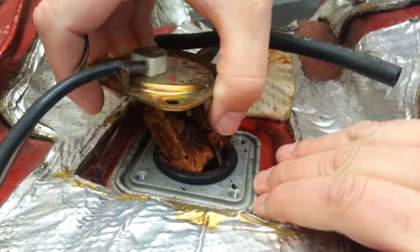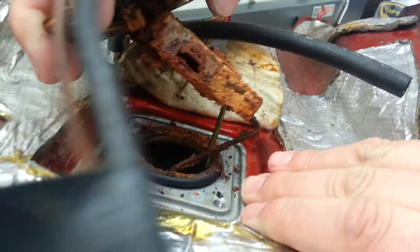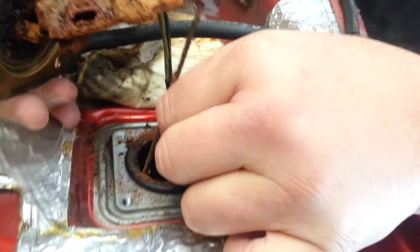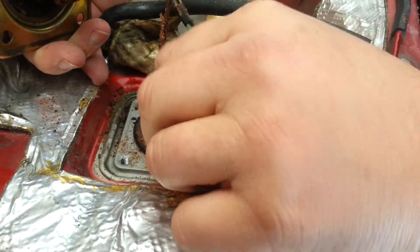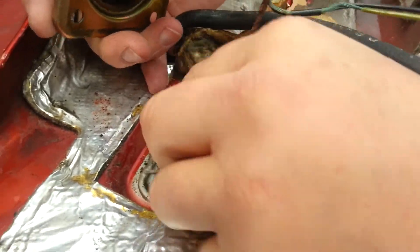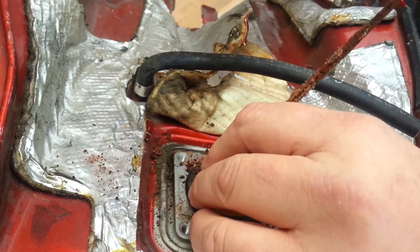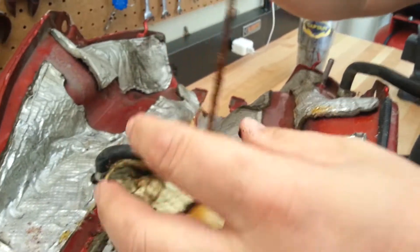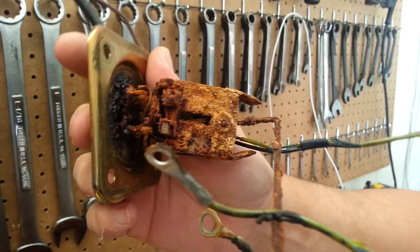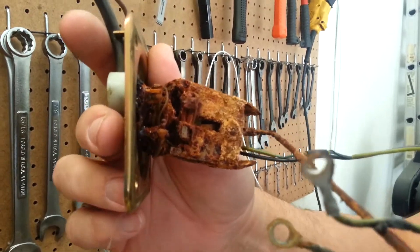We're pulling out the sending unit and you can see the rust on it. This is not BMW's fault — they engineered this for gasoline 30 years ago, not today's gasoline. Today's gasoline has a great deal of ethanol in it, which leads to problems like this: rotted seals and rusted-out pieces. It probably still works, but it sure smells good.